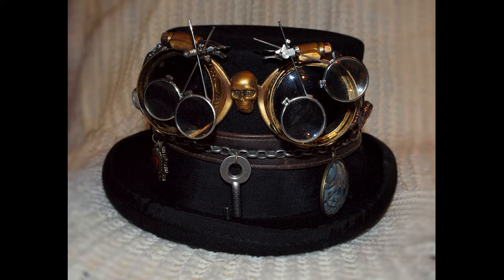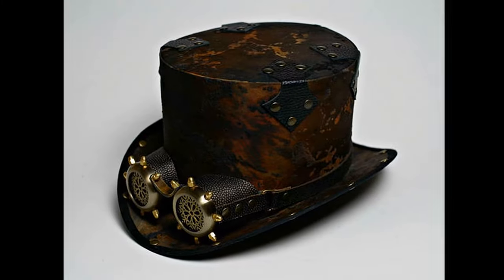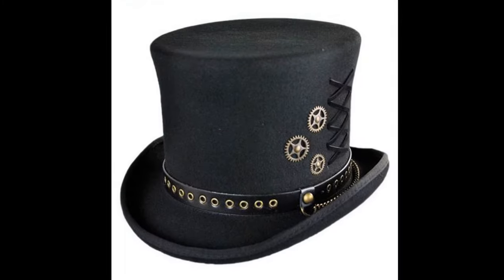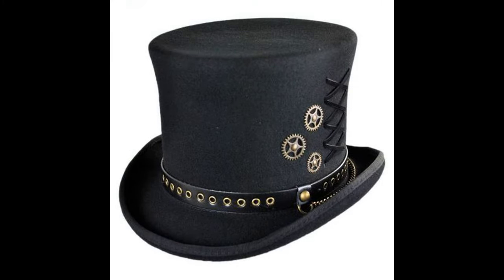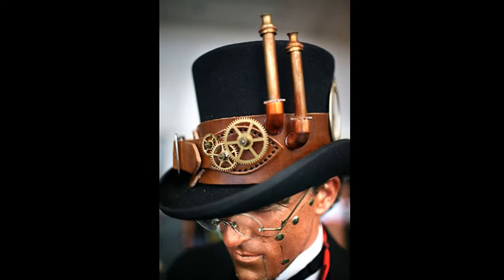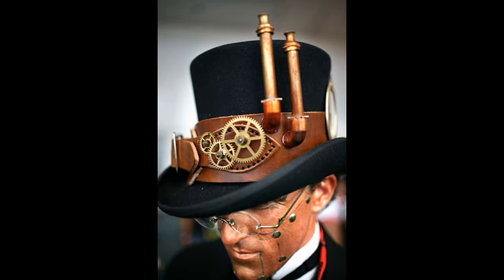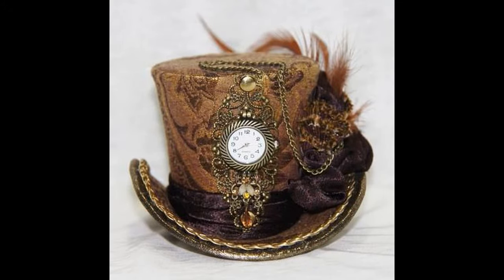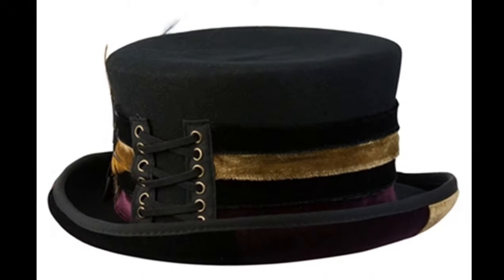So first of all you have the top hats. When you think about steampunk you think about top hats. Big top hats, special top hats, just normal top hats, top hats for women, top hats for men, very small top hats, top hats that are very decorated, simple top hats — top hats, you know.